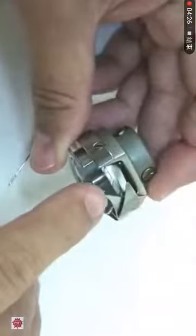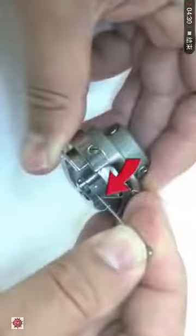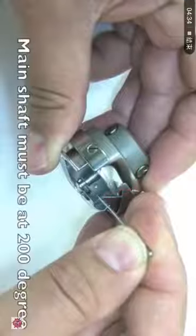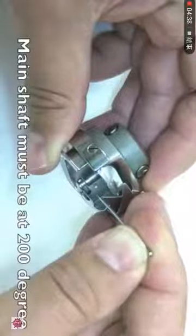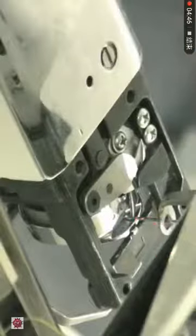This is an example of the timing position with a rotary hook and needle without the machine. This is how it looks in the machine. And this is how it looks from the back of the machine.